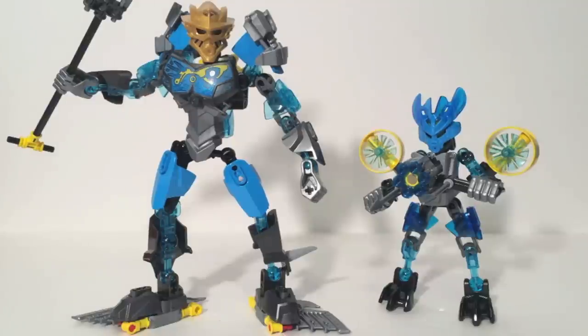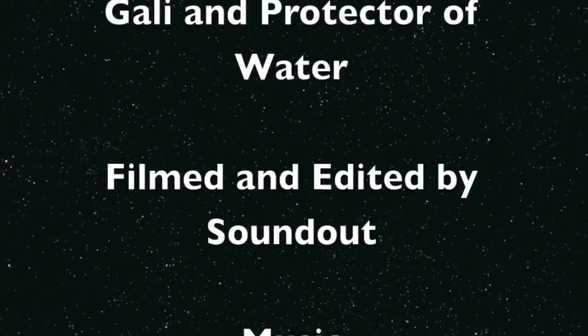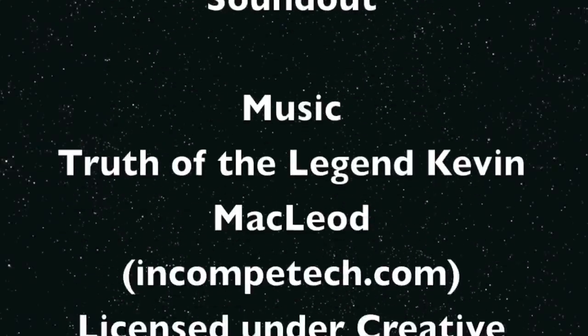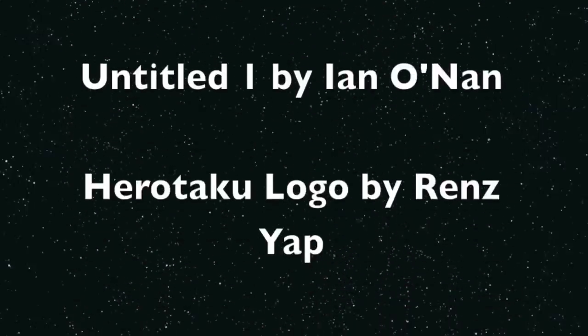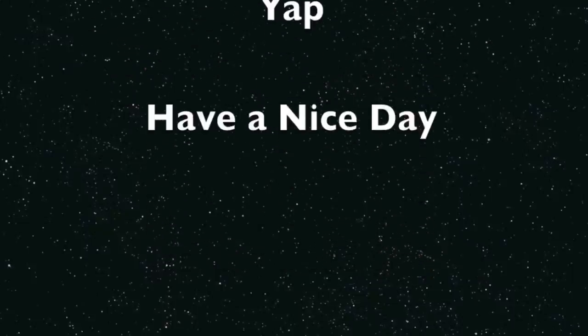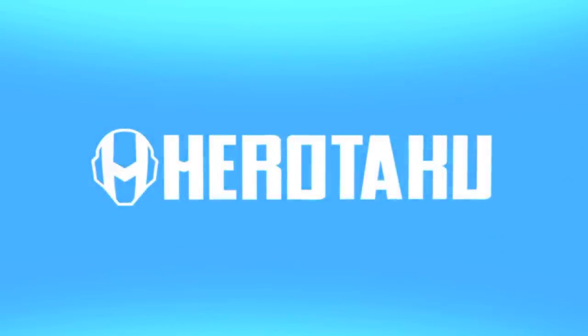But things get better tomorrow, when we take a look at the Master of Jungle and the Protector of Jungle. Until next time, be sure to check out Herotaku.com for all your LEGO news and more. I'll see you next time.